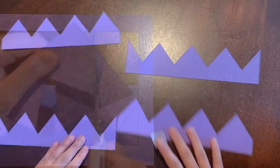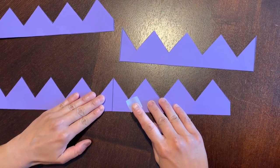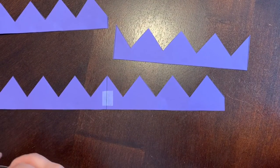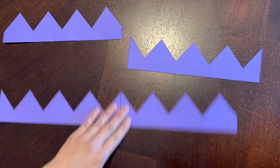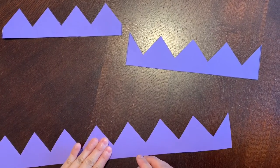Follow the lines to cut along the template. Now you have all the pieces of your crown. Match up two pieces and tape them together. Put a little bit of tape on the back of the crown where you see the lines, and then roll a little piece of tape to secure the other side of the crown so no one sees the tape.